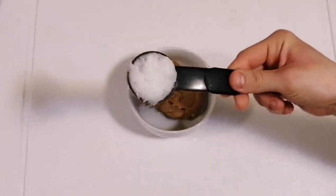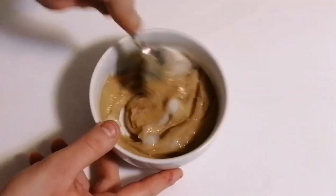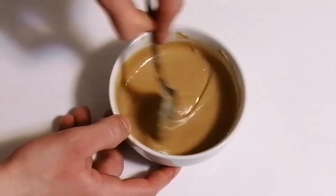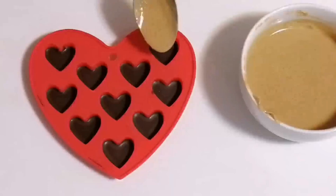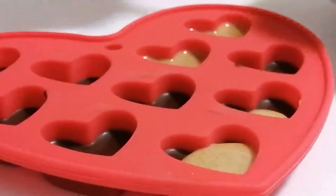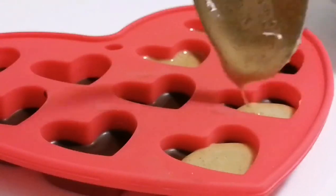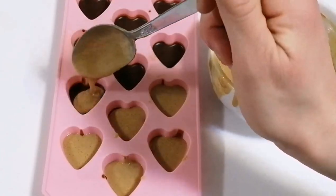Place half a cup of peanut butter, two tablespoons of coconut oil, and two tablespoons of monk fruit sweetener, then microwave for 30 seconds to melt it. Then gently pour it over the hardened chocolate until it is halfway full. Now back in the freezer for another 10 more minutes.